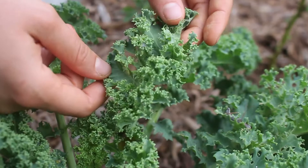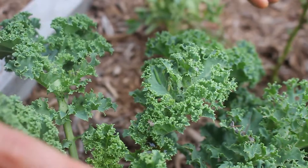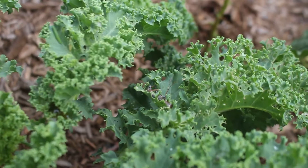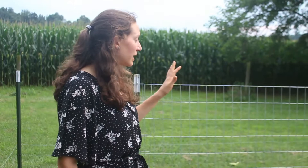You can see cabbage loopers eating away at this kale plant — this is normal, they come when it's really hot in the summer. At this point this plant is just going to be chicken food for us. But look over here — you see this black bug? That's called an assassin bug, and it will actually eat these cabbage loopers. You don't want to touch the assassin bug because they'll bite you, but it will help us out.